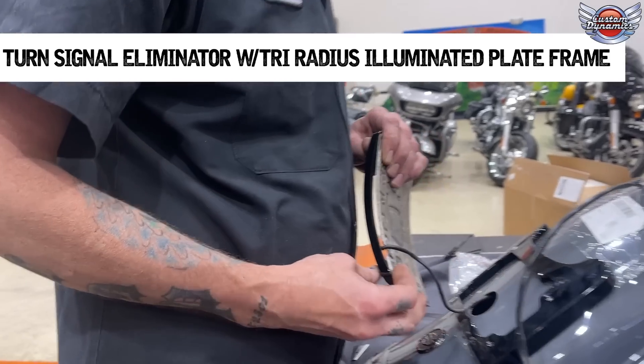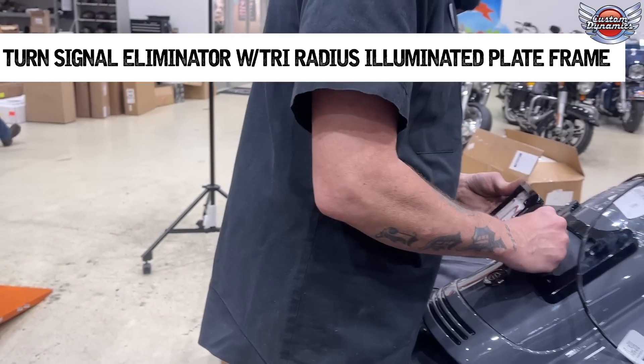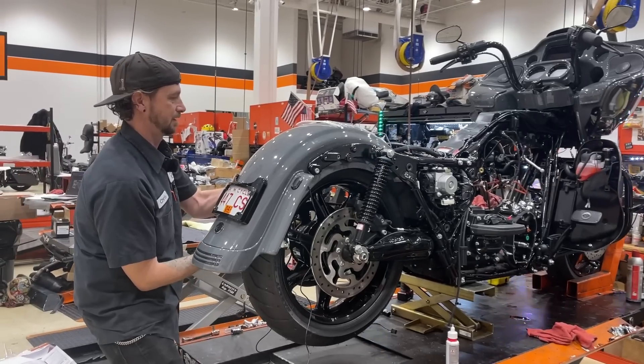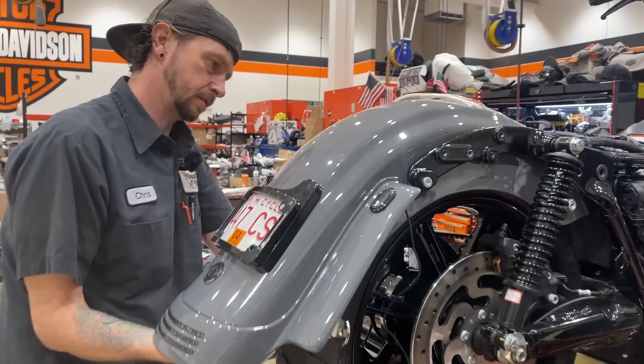That's what I was talking about - coping out that license plate. And then you can see Chris putting the license plate frame around that. So it is morphing from the limited to the special, so it's half and half.